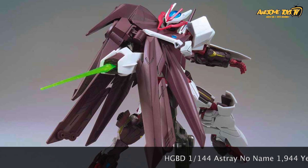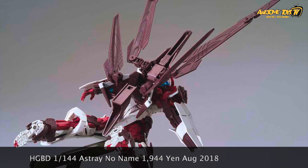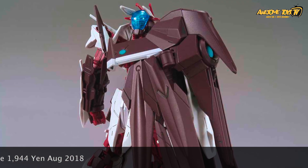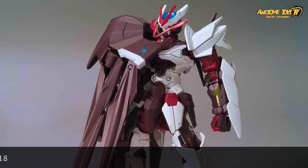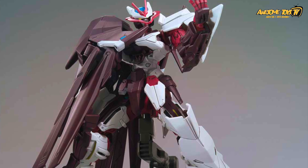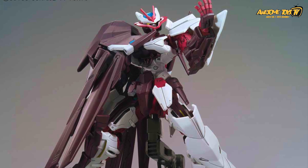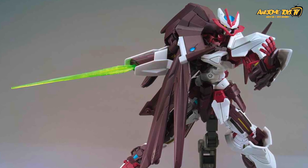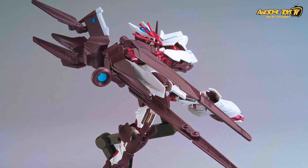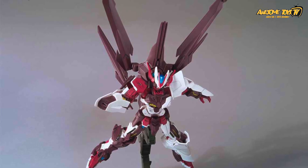August is probably one of the better months for Gunpla releases. We have the Astray No Name, one of the highlights of the Gundam Build Divers series. As mentioned in previous videos, we don't like the series much, but Astray No Name made a very cool appearance with a real Gunpla fight. There was a lot of controversy when the kit was released — initially Bandai shared pictures of it in all black, but the actual kit came out in maroon. If you've gotten this, let us know whether you changed it to black or kept the maroon.